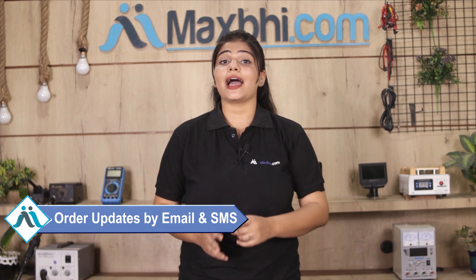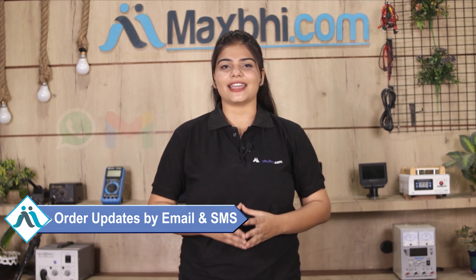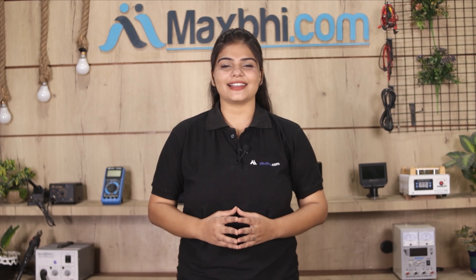And yes guys, shipping is free, so you just have to pay for the product and nothing else. You will receive all order updates and tracking details regularly via email and phone, so you can always know your order status.